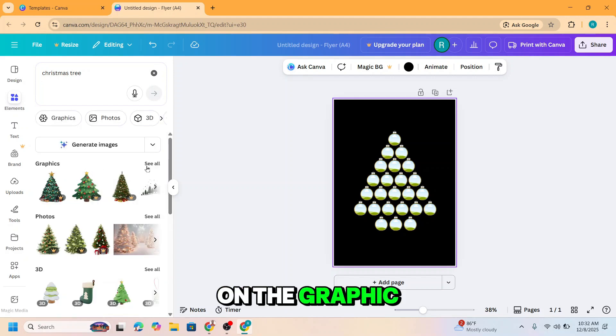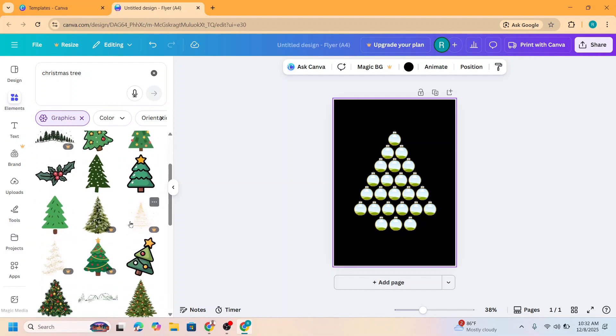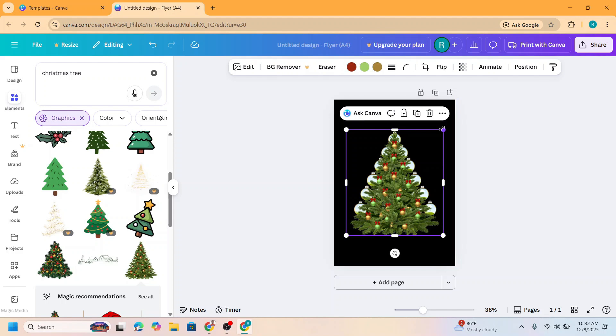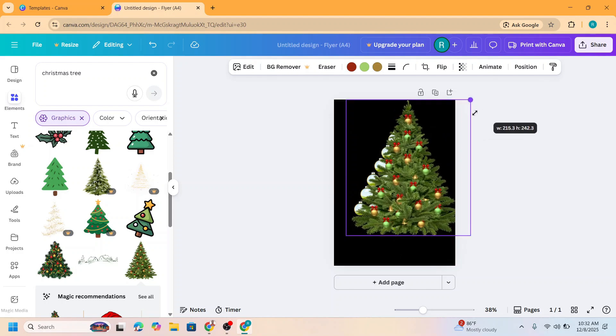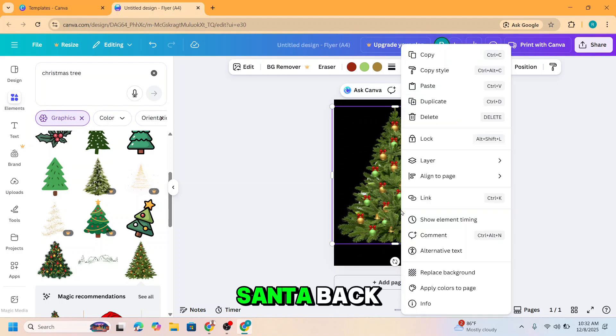On the Graphic section, I will find the tree. I think this one — okay. Send to back.